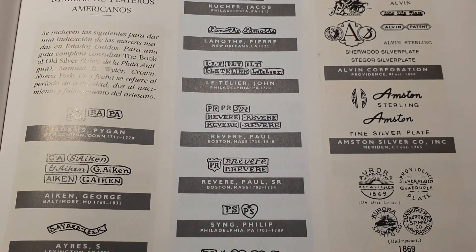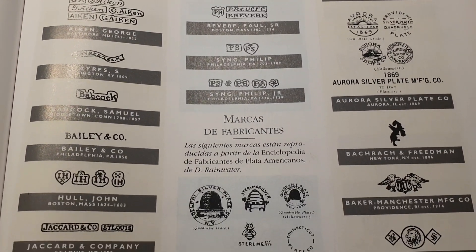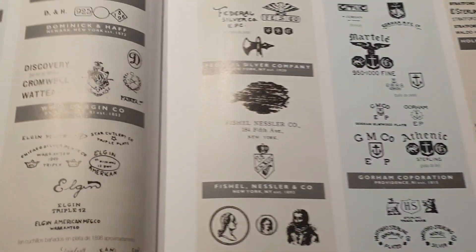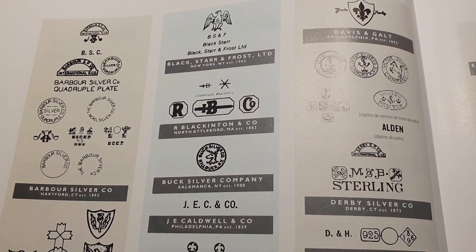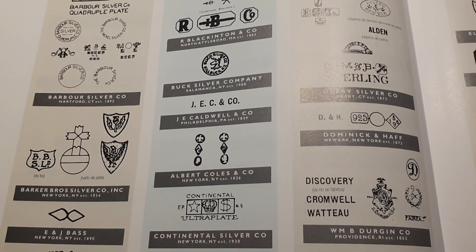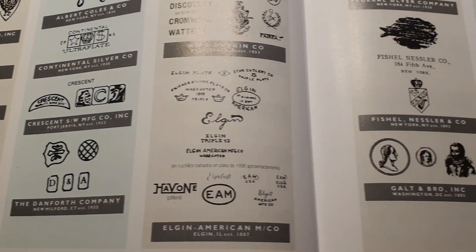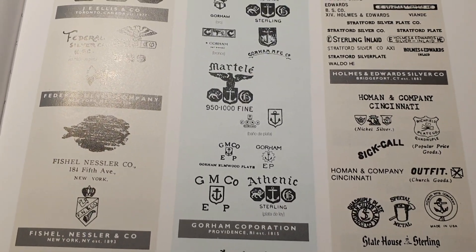Las marcas, mal llamadas americanas —prefiero utilizar el término estadounidense—, a diferencia de los británicos, son bastante difíciles de conocer a simple vista, ya que no están obligados por ley a marcar sus artículos con detalles estandarizados. Algunos orfebres utilizan su nombre, otros el nombre con símbolos, pseudónimos, símbolos como el águila, estrellas, leones y muchos más.